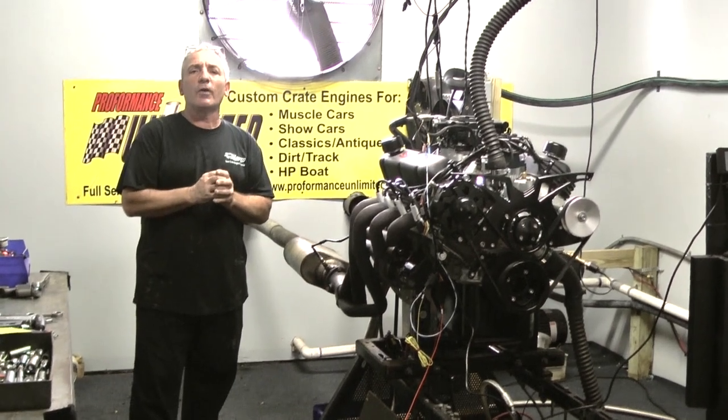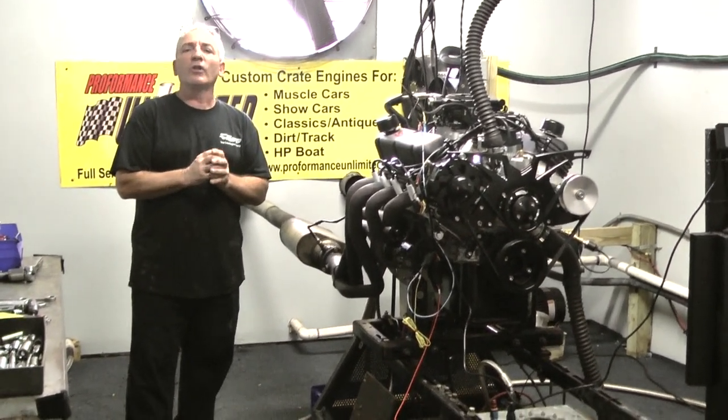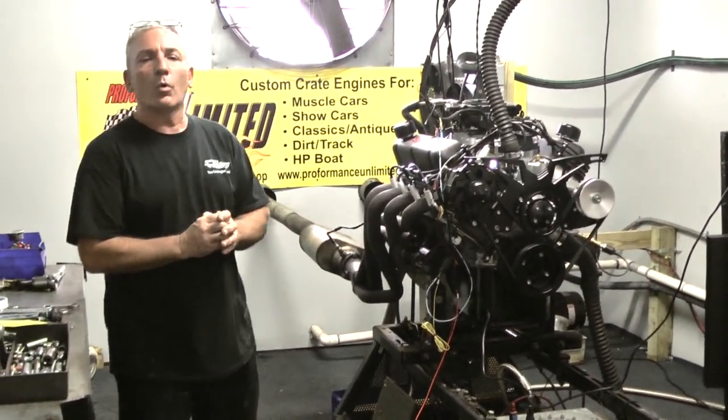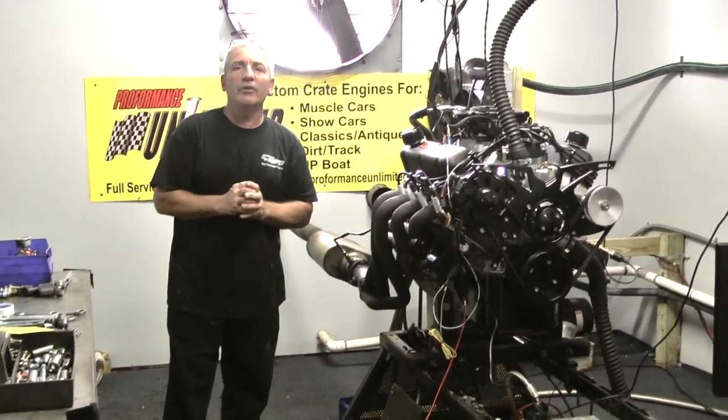Check out any one of our builds. Each and every engine is custom built in-house. All engines are dyno tested for guaranteed horsepower, no oil leaks, and no water leaks. Thank you for logging on and checking out Performance Unlimited.